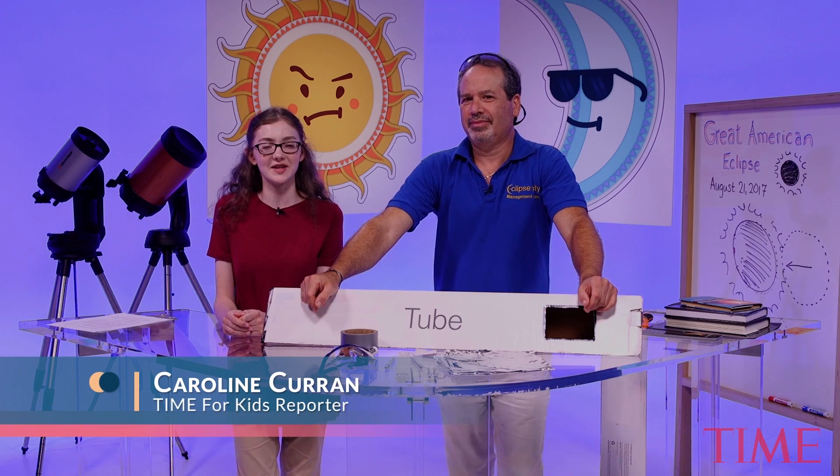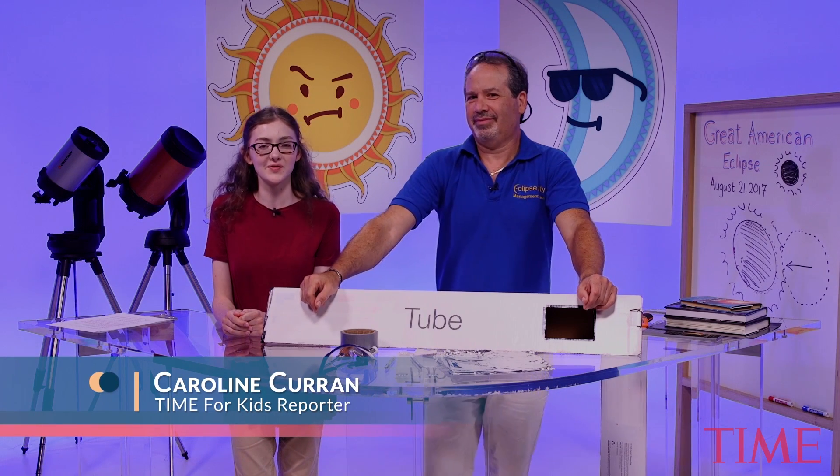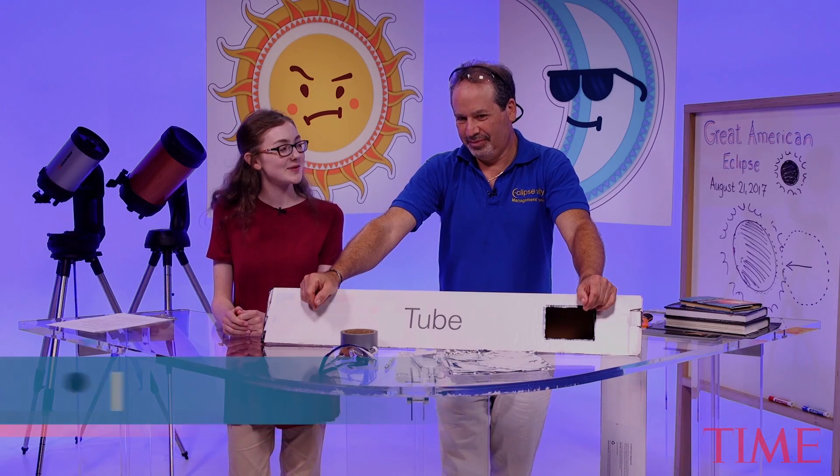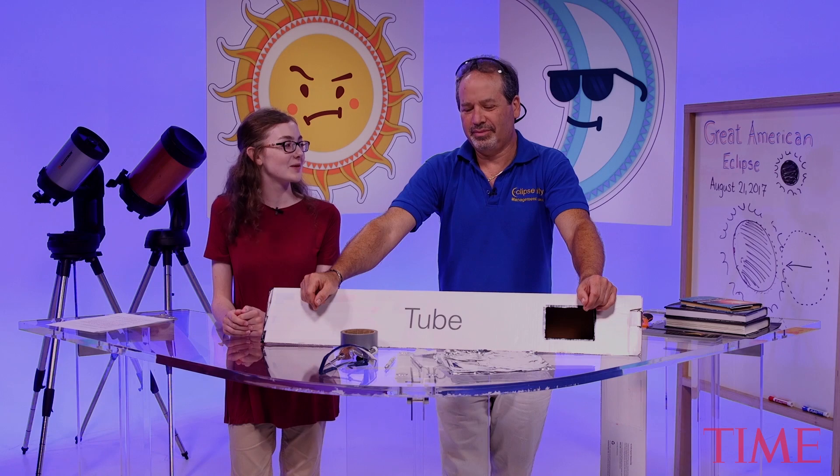Hi, I'm Time for Kids Kid reporter Caroline Curran. Today I'm joined by Charles Foucault, NASA solar eclipse educator. Thank you for joining us today. And thanks for having me here, Caroline. So we all know you're not supposed to look directly at the sun, even when the moon is in front of it. So how do you enjoy the solar eclipse safely?